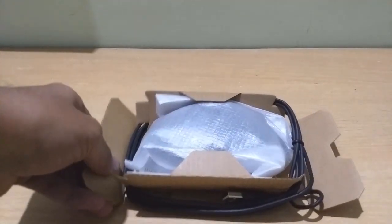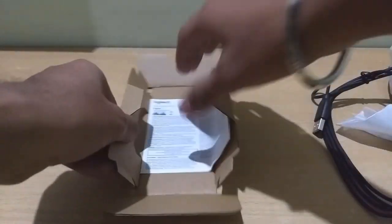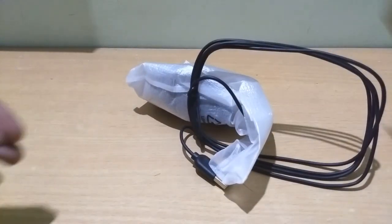That's the complete package and I'm quite disappointed with the packaging, but I think that will do. So inside this you will find the warranty card or safety rules and regulations card, along with that you get the main piece which is the mouse itself.